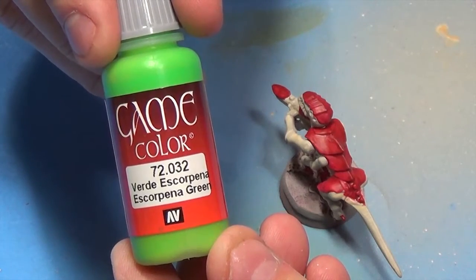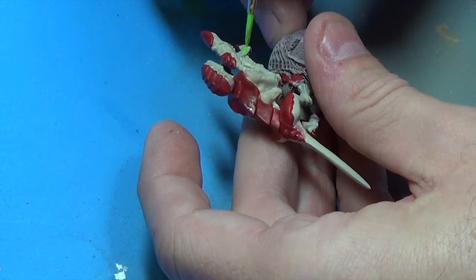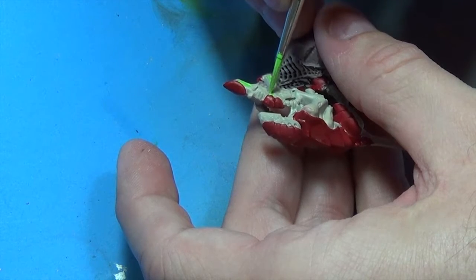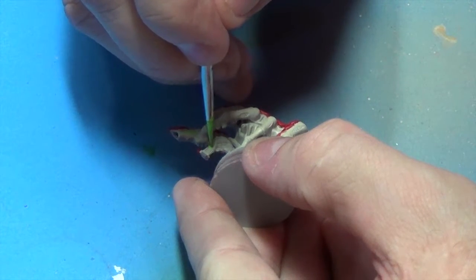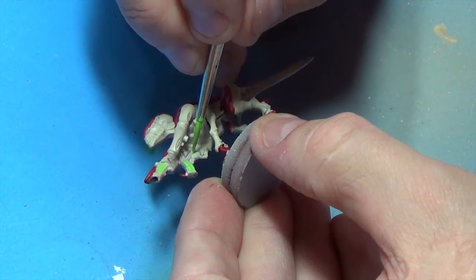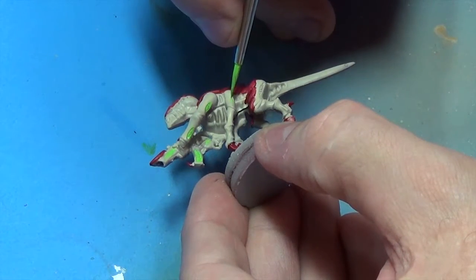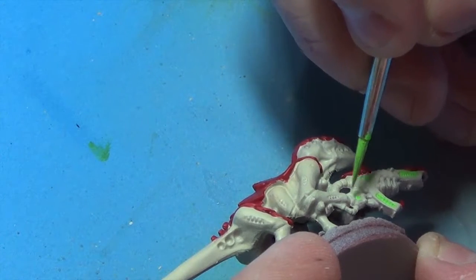I'm just going to take some of this Escorpina Green and we're going to paint these little vents, or whatever they are. Maybe somebody can post in the comment field down below what these things actually are — I haven't had my codex in ages. I just know these things look good in this color green. There's a lot of them, so don't be surprised if you miss one — I know I did. I had to keep going back and touching this up. Thank God for creative editing.